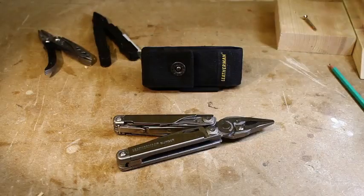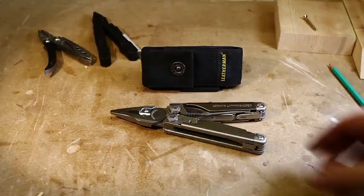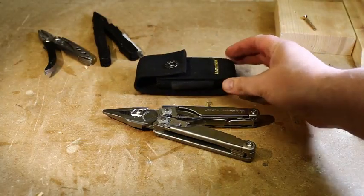Welcome to the BC Design Channel. Today we're going to be doing a quick tabletop review of the Leatherman Surge multi-tool. The tool has 21 different functions and comes with its own nylon sheath.